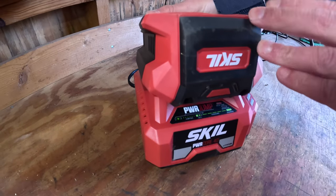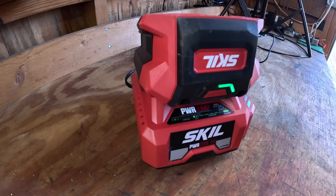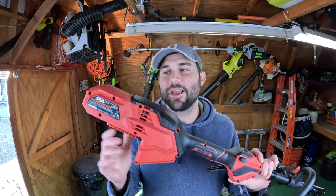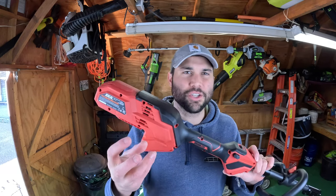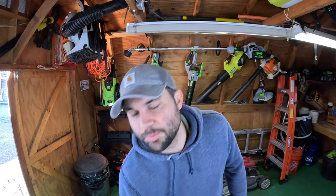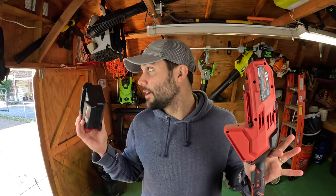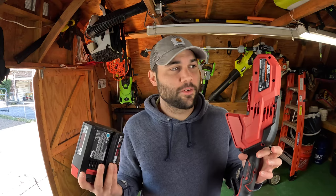When using the charging base, the battery itself has a blinking light indicator letting you know where it is in the charging process, and there's also a light on the side that tells you the status of the charger if there are any issues. The Power Core 40 head is powered by a brushless motor, which is basically the standard in the industry now. Brushed motors require more friction and have lower efficiency and shorter battery life. Brushless uses magnets and should improve battery life and the overall longevity of the motor. The claimed runtime of this tool is just about 50 minutes, which is a lot of time.